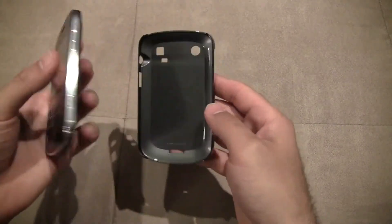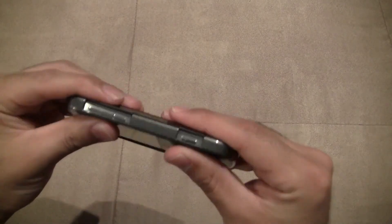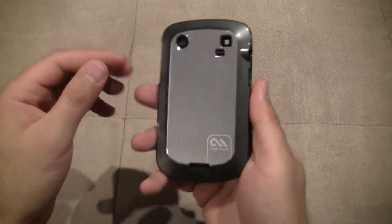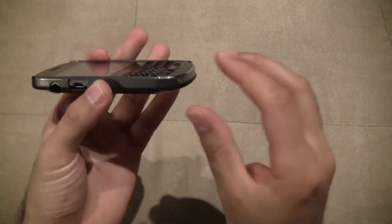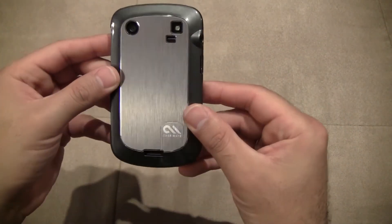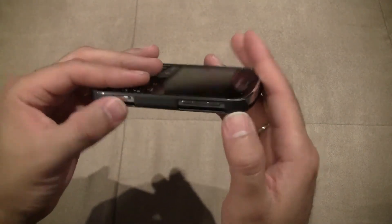So I'm just going to put it on — pop it in this way first, and then you kind of just push down. Really nice and sleek. Barely any sort of extra bulk on your phone at all. It leaves all the buttons exposed; there's nothing covering it to protect the sides.